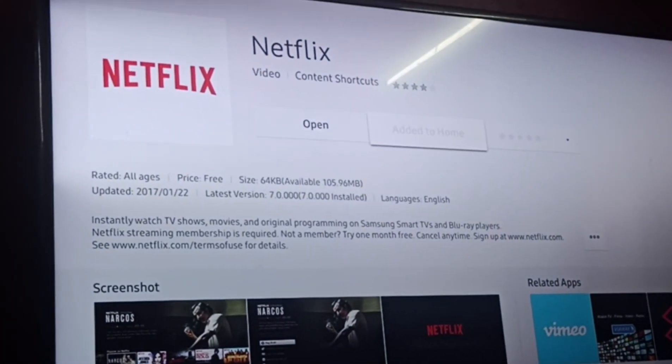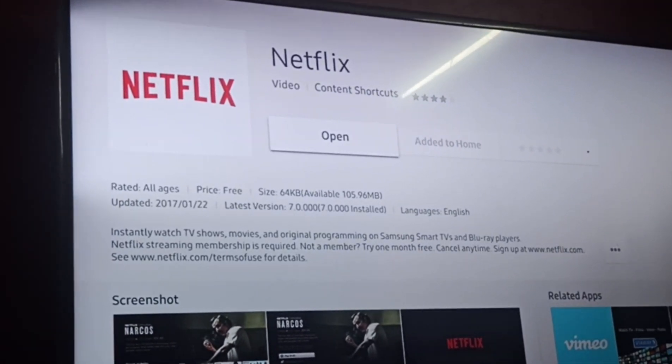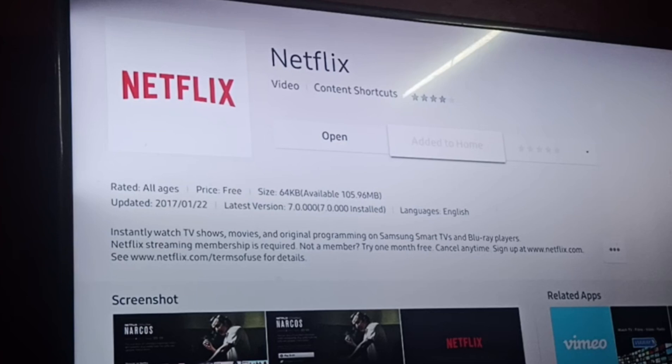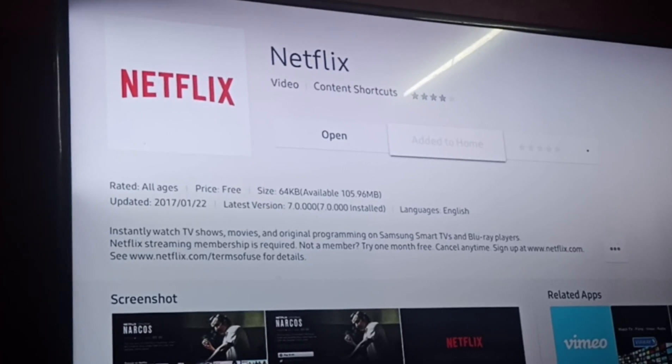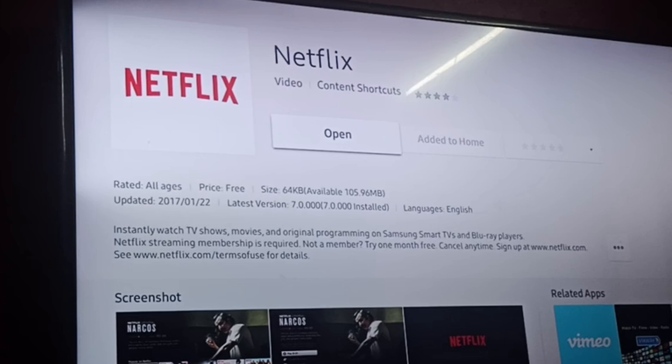If it needs any update, you could find it in those options. In this case it doesn't need an update, so there's no option visible. But if you do need to update it, it automatically pops up there.